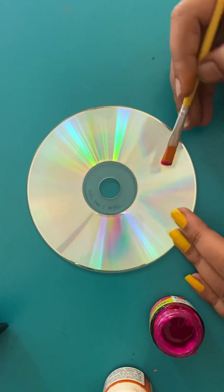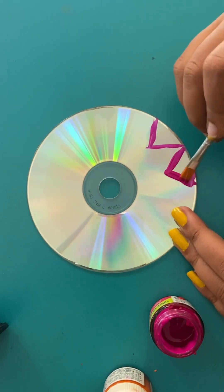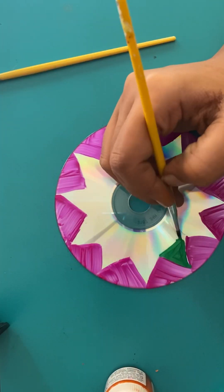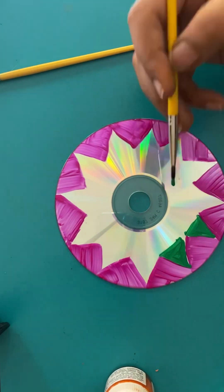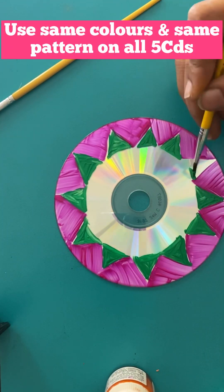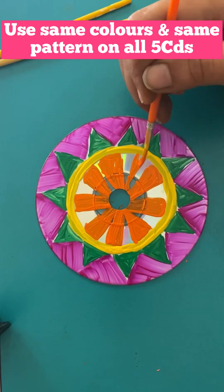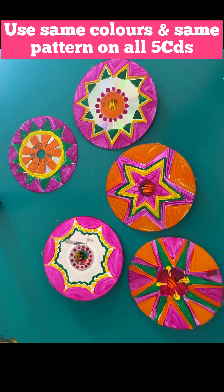We are going to begin by painting our CDs into similar designs. Now that our CDs are painted, we are going to go in for our finishing touches.